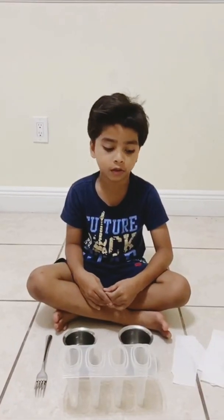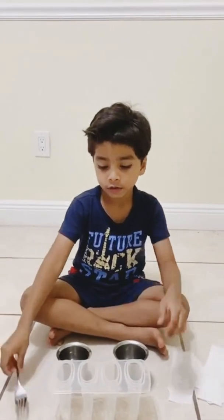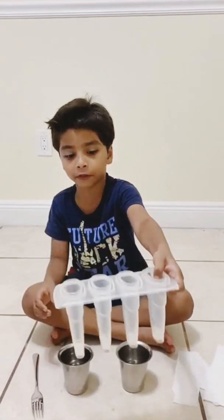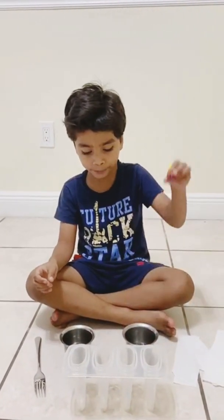Hi guys, today we are going to make a science experiment. First we have flour, then we have this popsicle thing, then we have water, then we have kind of paint.